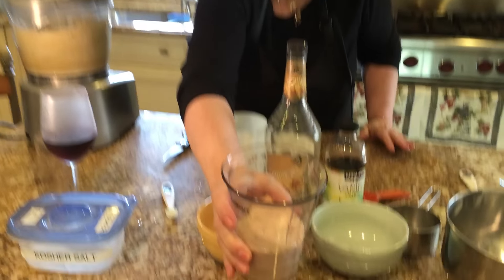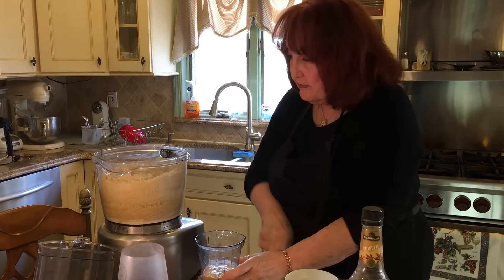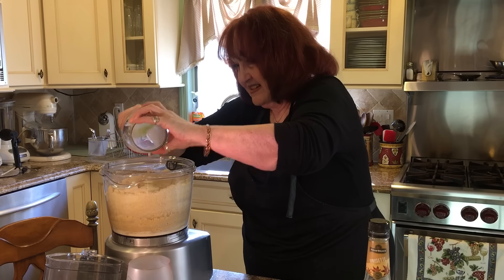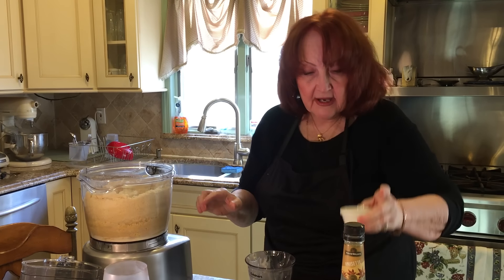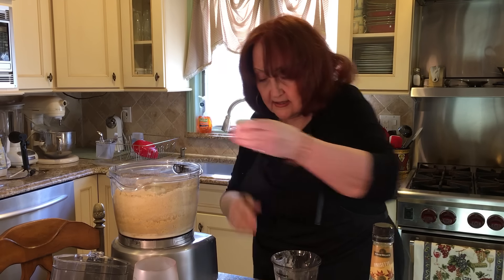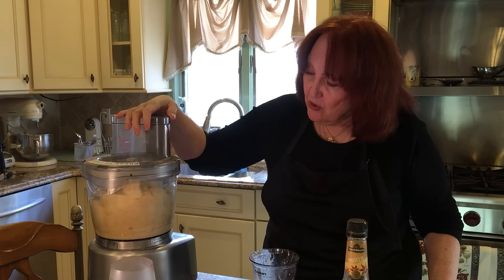Look at how beautifully it's risen — you see all the foam? We're going to take this off and add it. I'm also adding my Anisette. You can add whatever flavoring you like, but I like the Anisette — about a shot glass worth. I might put in a little bit more.